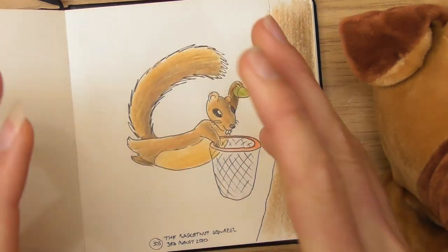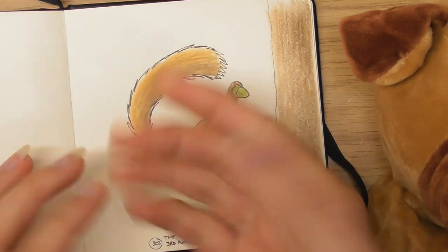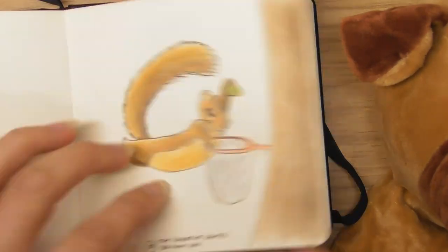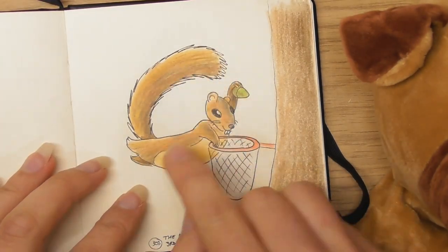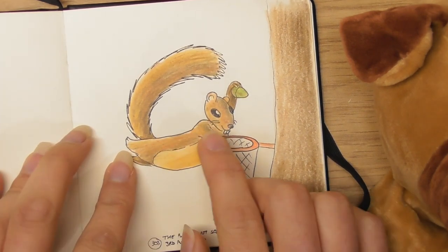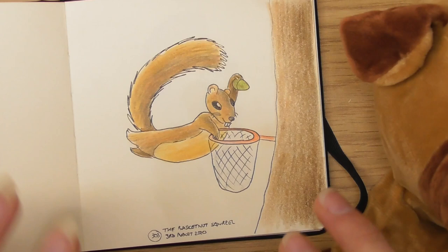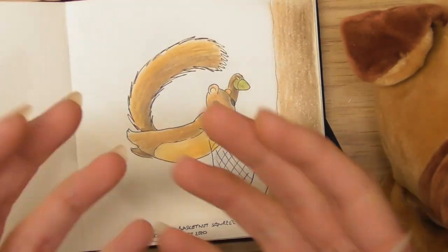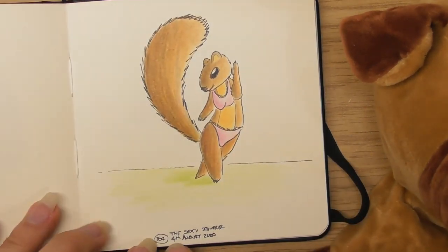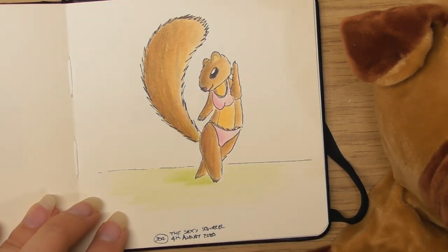They were talking about playing with colors, and one of the things they said was to think about the base color, because the base color shines through. So I started putting a red base color, and when I put the brown on top the red was still showing. I'd never really done that before, but I loved it because by the end you've got all these different colors — it just gets a lot more exciting. This was the 4th of August — the sexy squirrel, a little squirrel with little panties on.